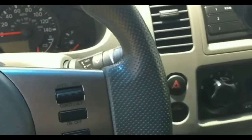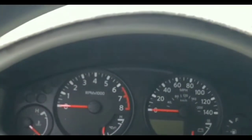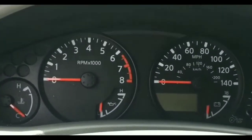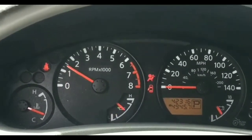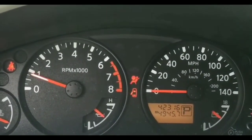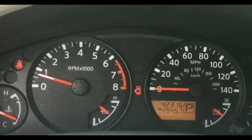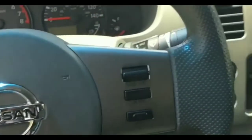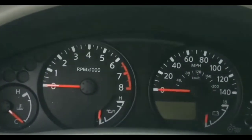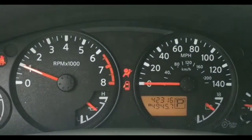Next I looked at the ground wire — just to make sure it wasn't super rusted or corroded. The ground wire, for those who don't know, is the negative terminal wire that connects to the frame of the car. I traced it and checked it out, and there didn't seem to be any issues with it, so I ruled out the ground wire.